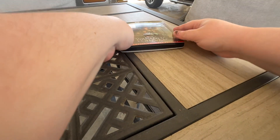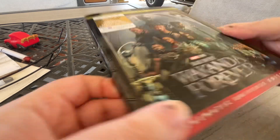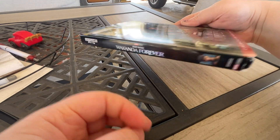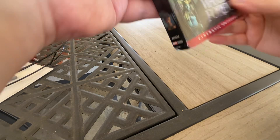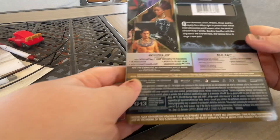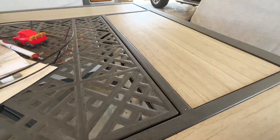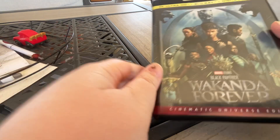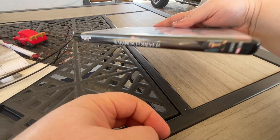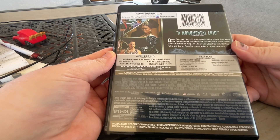And then here's the 4K slip cover — here's this side, here's the other side, here's the back. It's got some great pictures on there. I really love this movie, really had a lot of fun watching it, and it's just a great movie. I would say it's as good as the first one.